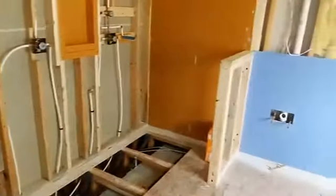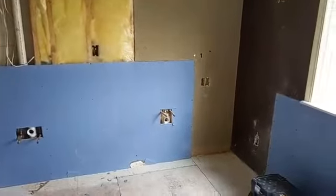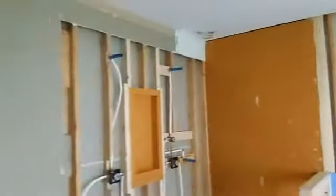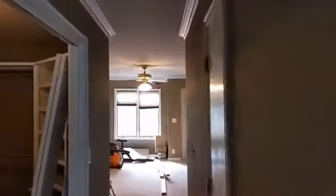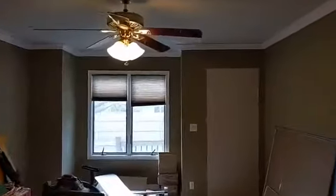There will be a nice big walk-in shower over here and a double vanity along this wall — it should turn out really nice once it's all finished up. Downstairs we've got the same thing going — drywall patchwork and paint happening, so it's all coming together.